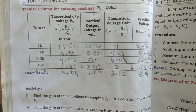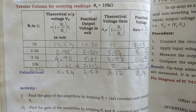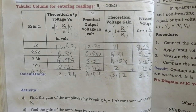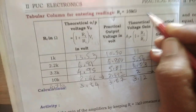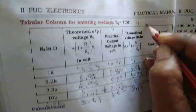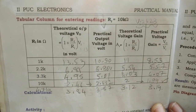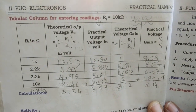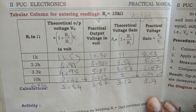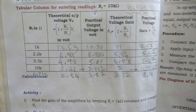I have filled the tabular column — except for 1kΩ, all other readings are tallying almost exactly. The 1kΩ issue arises because the input voltage is 1.23 volts instead of exactly 1 volt. If the input voltage is kept exactly at 1 volt, the 1kΩ reading will also tally. This concludes the experiment on op-amp inverting and non-inverting amplifier. Thank you.